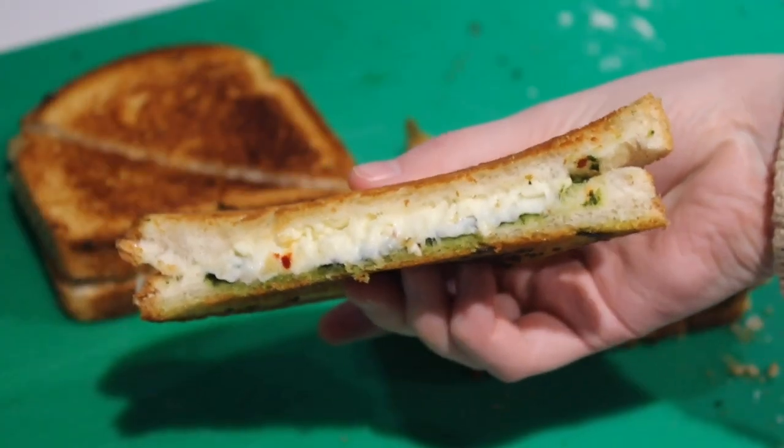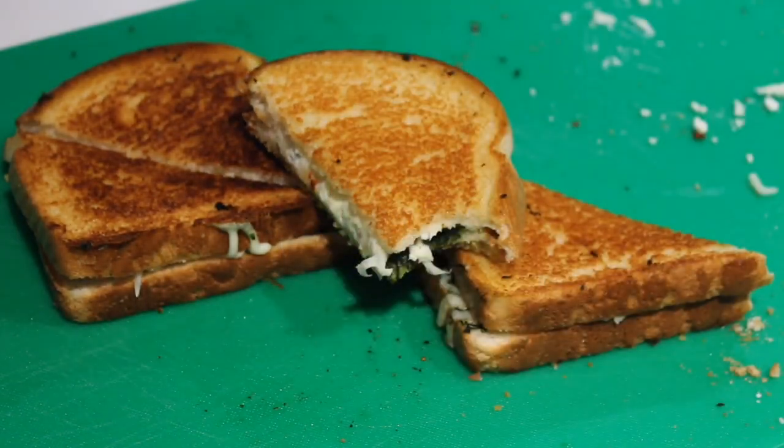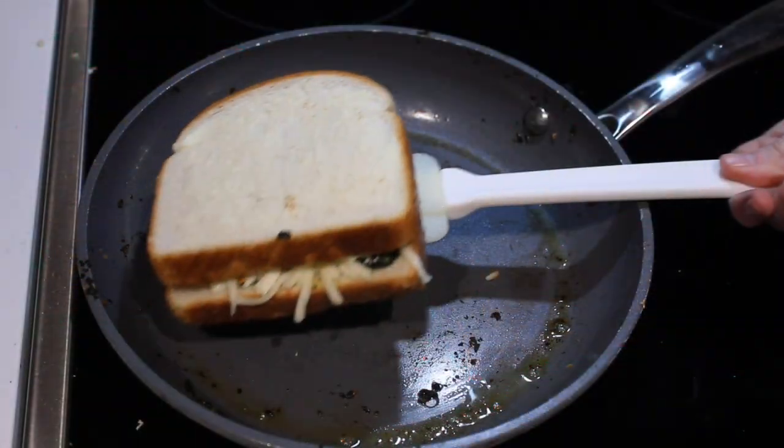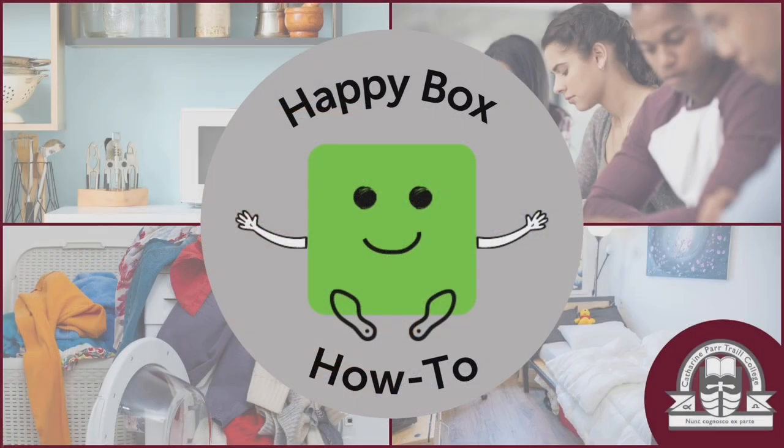Anyways, these are seriously the prettiest grilled cheeses I have ever made and they taste even better. I hope you enjoy and please feel free to leave some tips on perfecting my chef's flips in the comments, because this is turning into a journey for me. Thank you.